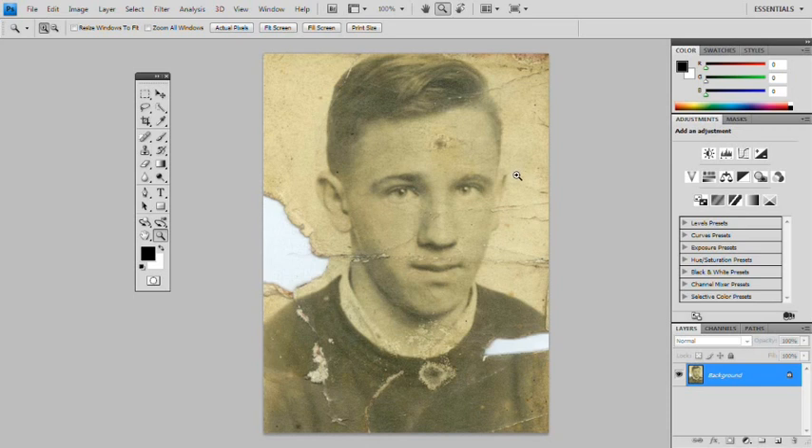Photoshop restoration 101. Now this photo you can see is pretty much well, pretty distressed. It's discoloured, there's bits missing, creased, and it's got patches where it's mouldy or wet. Up here it's getting wet. This is a pretty common state for an oldish photo.